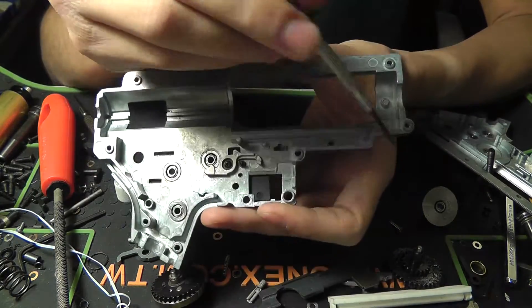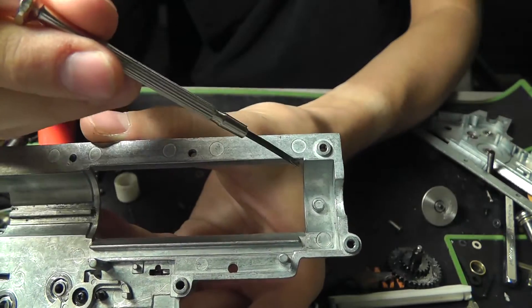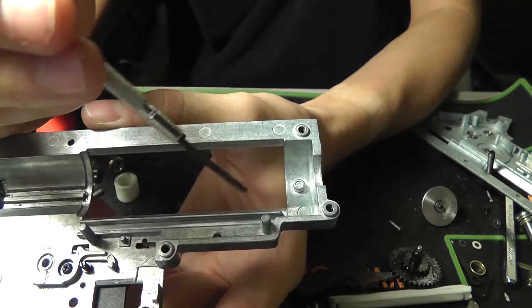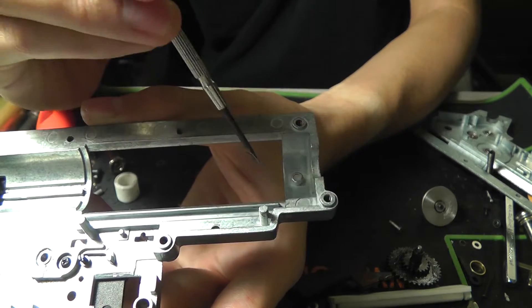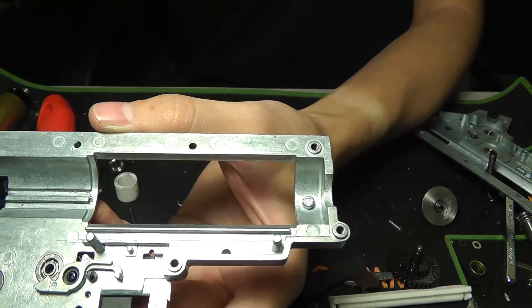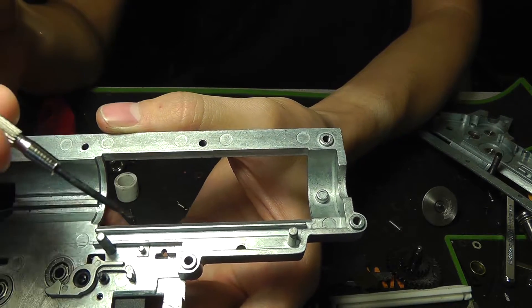The reason being is that a lot of — especially in the early days when it was just TM's cheap pot metal without reinforcement — it would crack toward the front of the gearbox, about right along this line right here where the cylinder head meets the cylinder. You can sometimes still see this with really high stress builds nowadays.